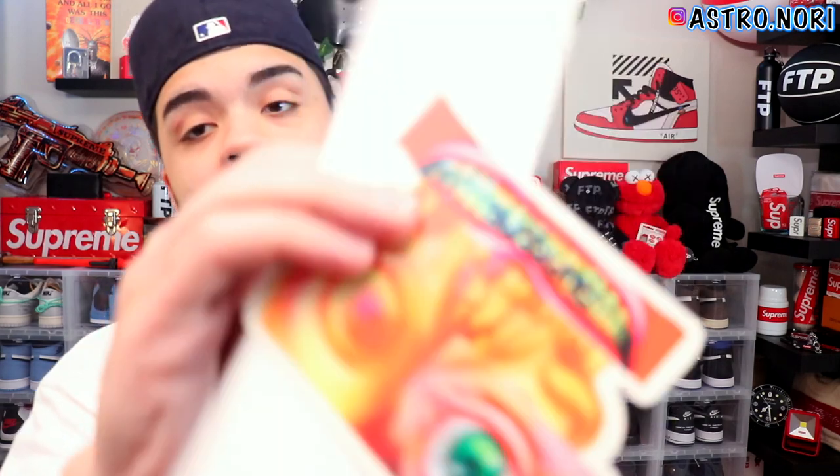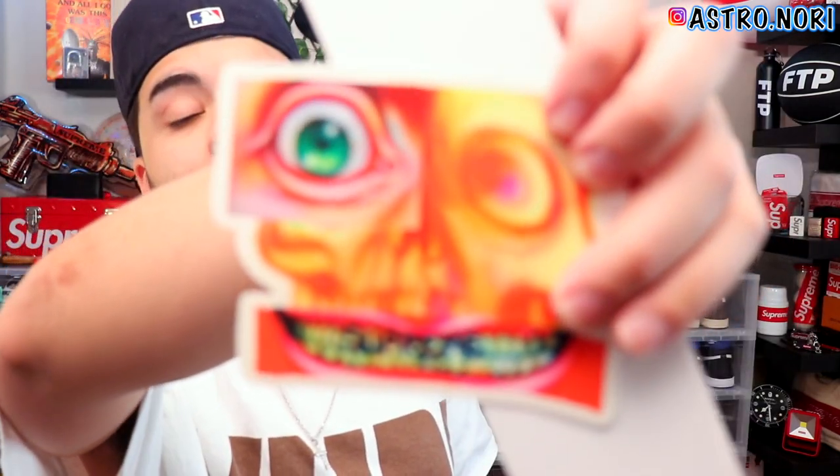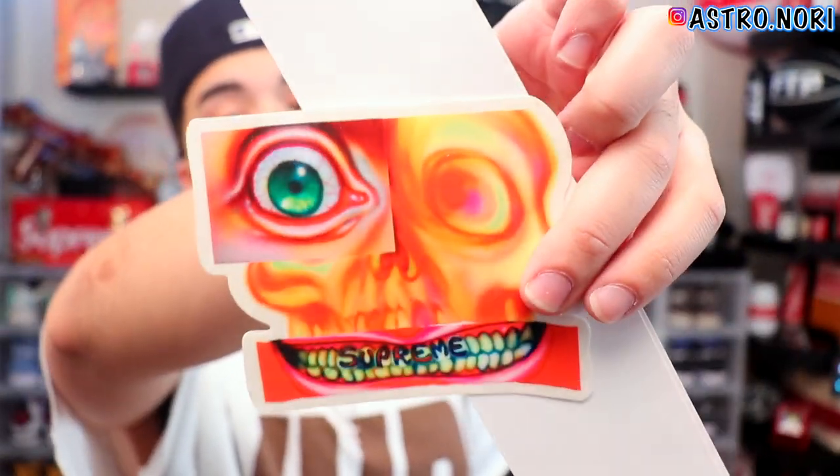I do feel some stickers, but low key I got played — I only got this one sticker, which was for a tee that wasn't one of my favorites. And I did not get a box logo sticker, which does suck. That's kind of ass.